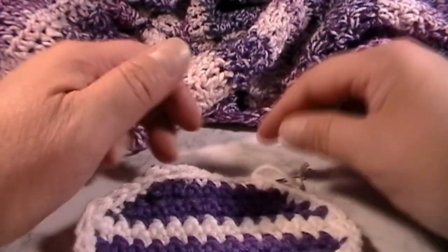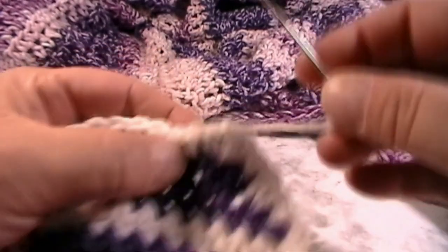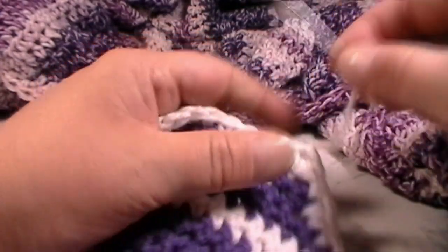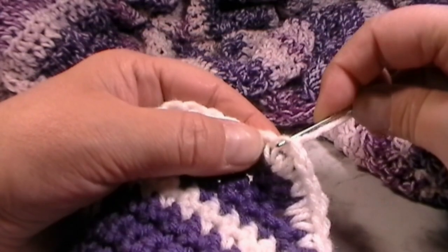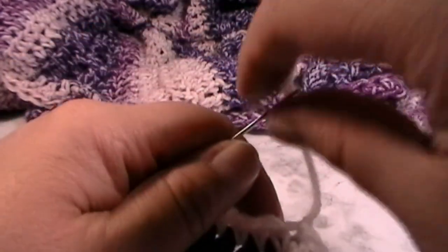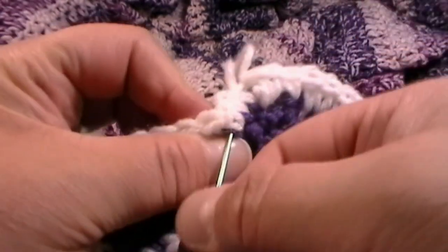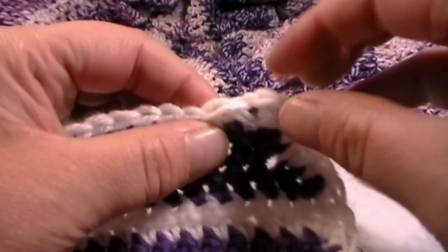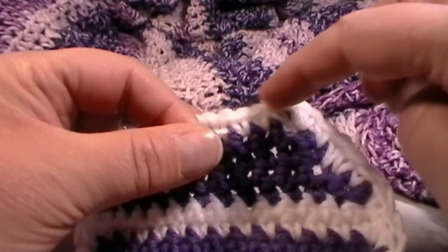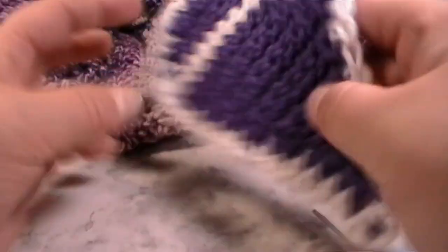Now grab your poncho — we're going to get to sewing. I threaded my needle and have a cool trick: when you finish off your work, thread your needle and go back into the slip stitch right there, then go through the little stitches beside it. That will make it look like it's part of your work. That's an easy way to sew in the yarn tail, and then just cut. I've sewed in all my strings so they're not in the way.